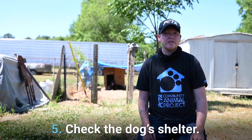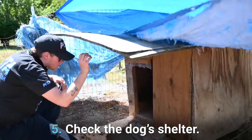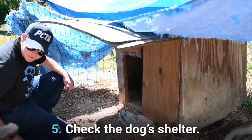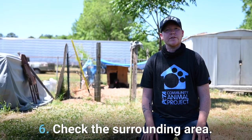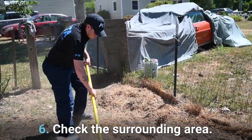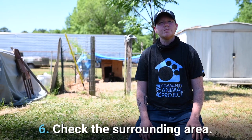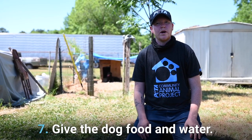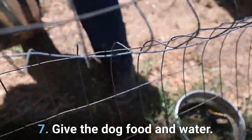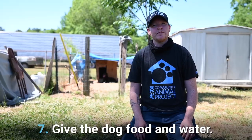Number five: check the dog house. Does it have four walls, a roof, and is it elevated off the ground? If not, get them something better. Number six: check the area. Clean up all of the debris and feces, and make sure the dog has a good amount of shade available. Number seven: give them food and water. We often arrive at properties where there's no drinkable water available to the dog, so we clean out the water bucket, give fresh water, and a bowl of food.